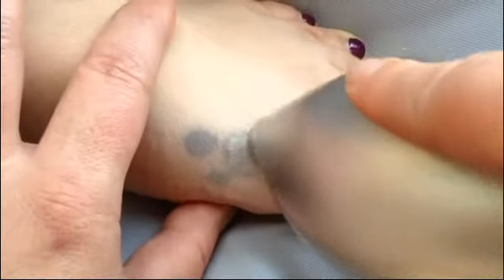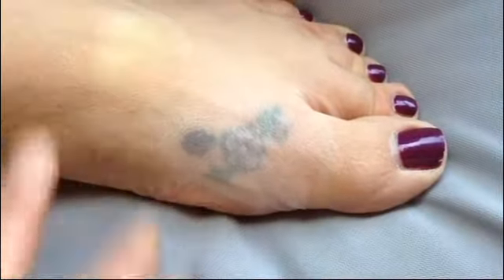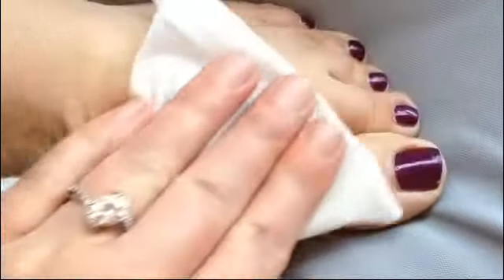The next tattoo looked very faded and covered with dry skin. Again, a time lapse of using the Macro E-Tool for about one minute, followed by a wipe with an eye cloth, and it comes out looking like new.